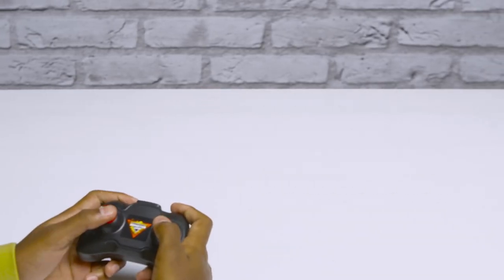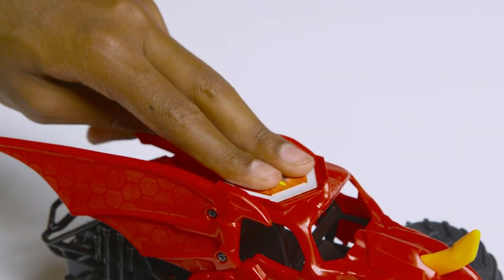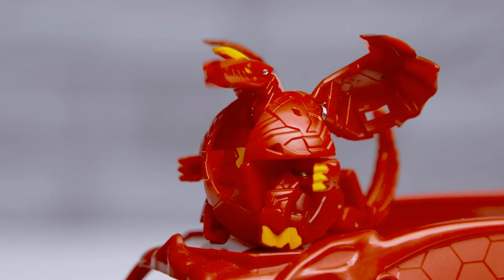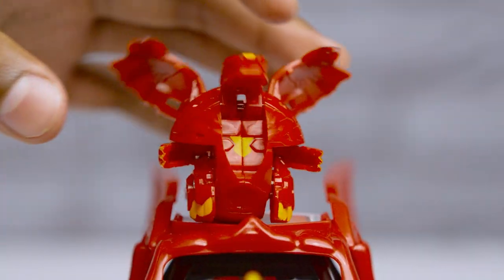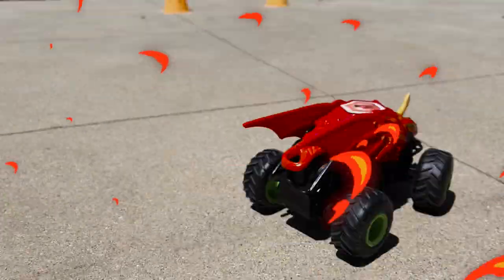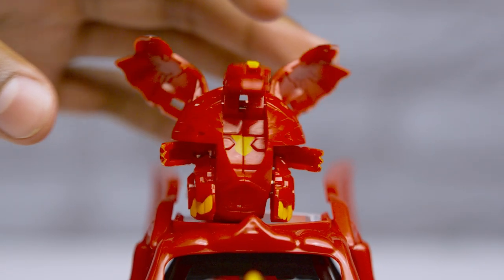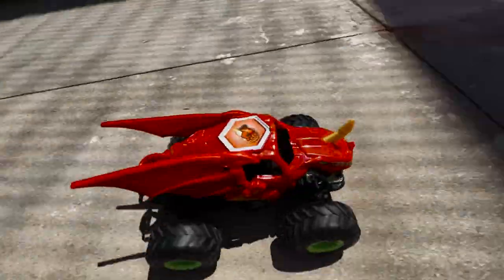Now that the 1/24th Bakugan truck is driving straight, it's time to unleash Dragonoid. Place the gate card on Bakugan's roof and roll Dragonoid across the top of the gate card, starting from the rear of the truck. The 1/24th Monster Jam Dragonoid is ready to brawl. Now that you know how to drive your Bakugan RC truck and unleash Dragonoid, you're ready to roll into Monster Jam action.